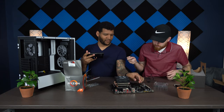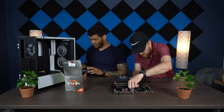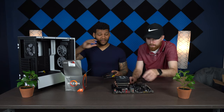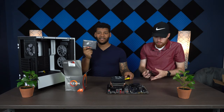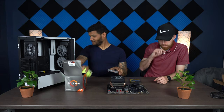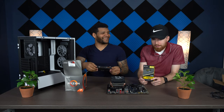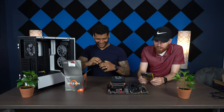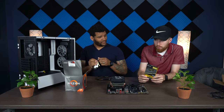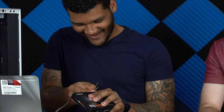Before putting the motherboard into the case, we need to install the SSD and the RAM. The RAM is probably the easiest part. For those who don't know what RAM does, it basically makes things go fast — quickie snap. Matt has DDR4 2x16GB, 32GB total at 3000MHz.